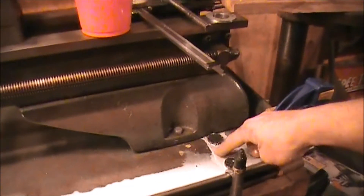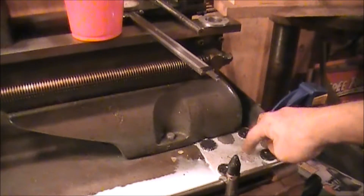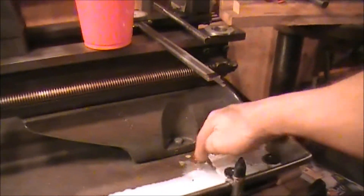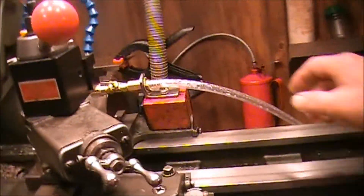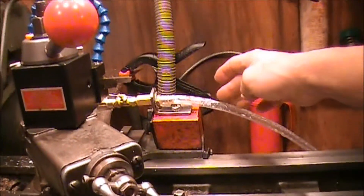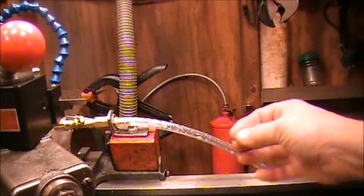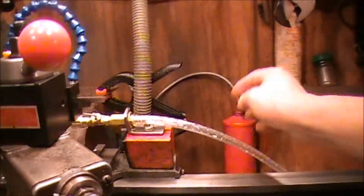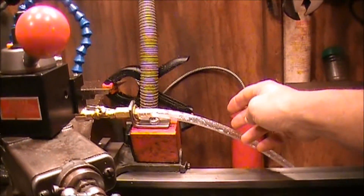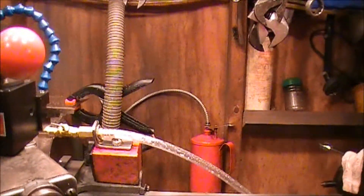So the metal shavings pretty much all get stopped right here before they ever fall through and go down into the return tank. I could have used the existing hose that came with that pump, but the hose on the dishwasher pump is a little bit more rigid than what I really wanted. I wanted something more flexible, and I kind of wanted something that was clear so I could see the solution in it as it came up — so I could see that the pump was pumping.